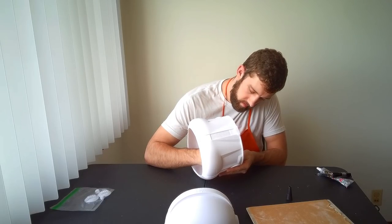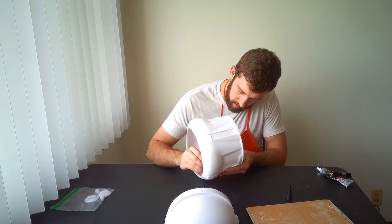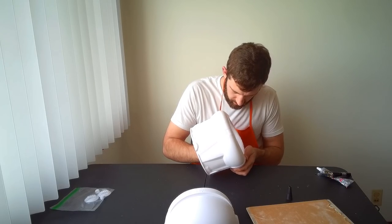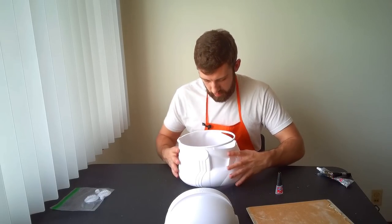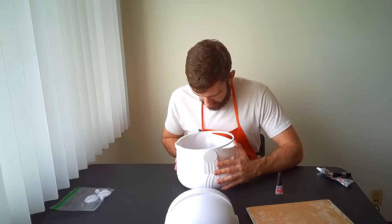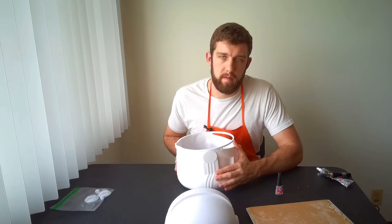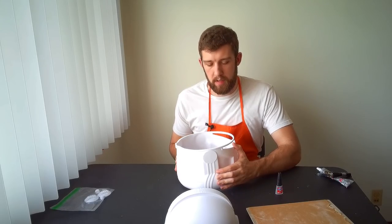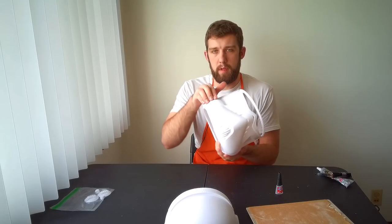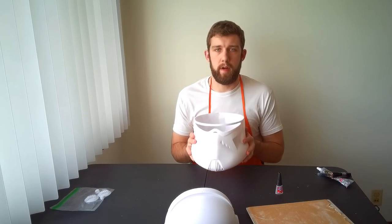We'll just drip the super glue on the inside, trying to make sure that we get it through the crack. I go for about a drop every inch or so. You really want to work it in between the crack so it gets the best possible hold. Now we want to hold the helmet together to really press that glue in. Try to pick spots for your fingers that will make the piece flush — I have my finger feeling out to make sure it's flush on both sides. Hold this for about 20 to 30 seconds. If it all worked out, you should have a completely flush helmet. It's very important to have the pieces flush after gluing because if they're not, it's going to create a lot more work for us down the road.